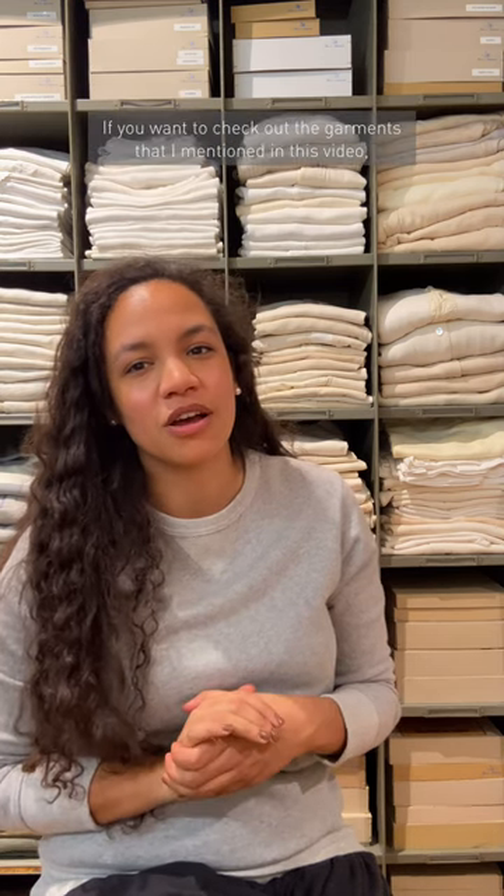If you want to check out the garments that I mentioned in this video, take a look at the video description below. Enjoy your sweatshirts!